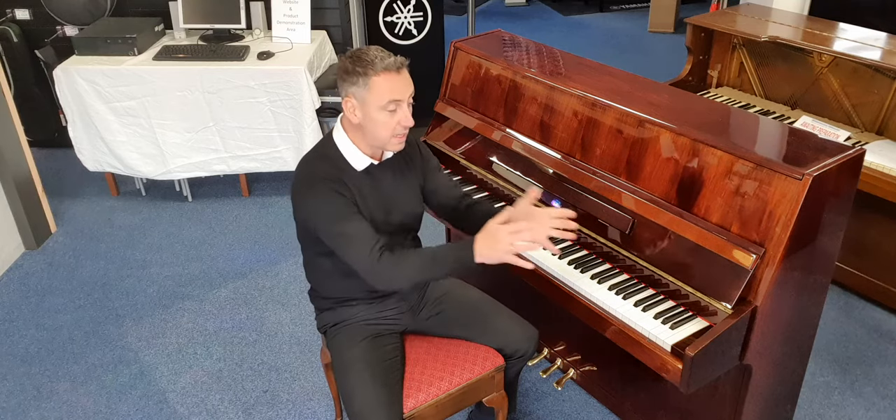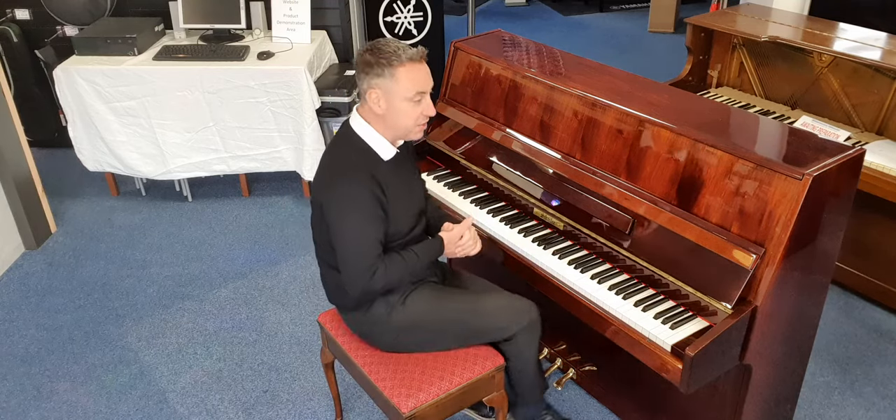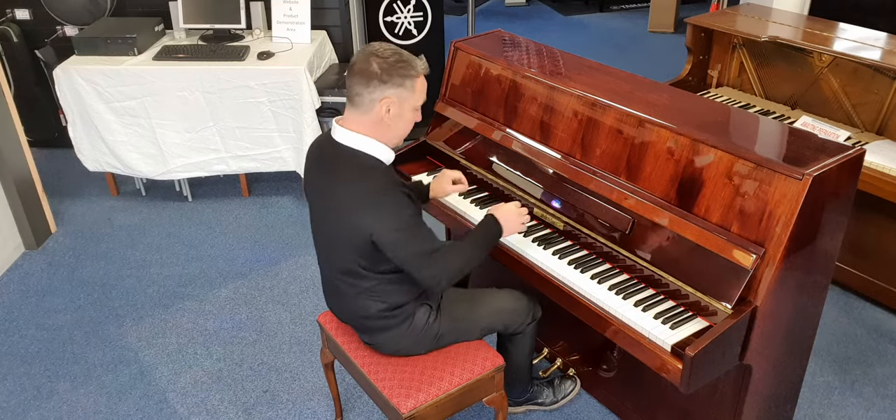It's got a lovely balanced sound and a nice fast responsive action as well. It really is a nice piano — I'll show you.